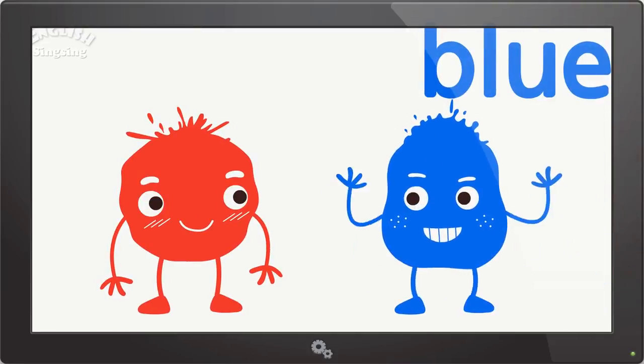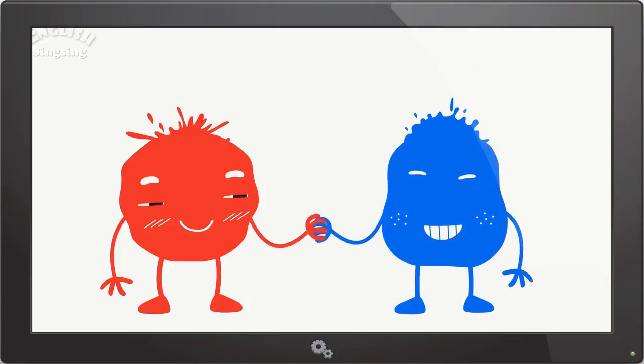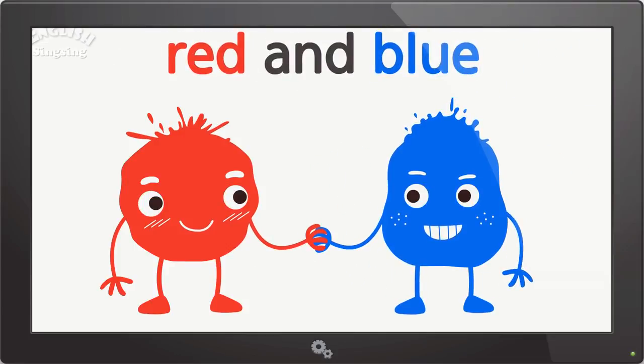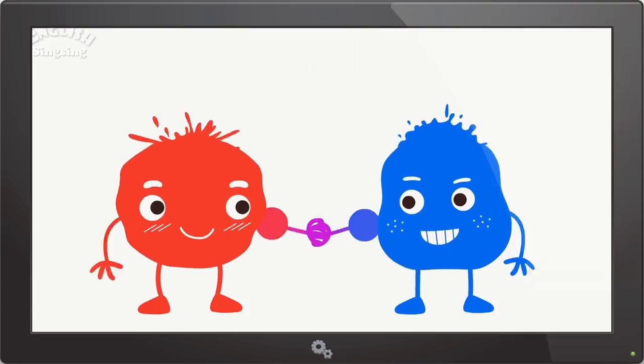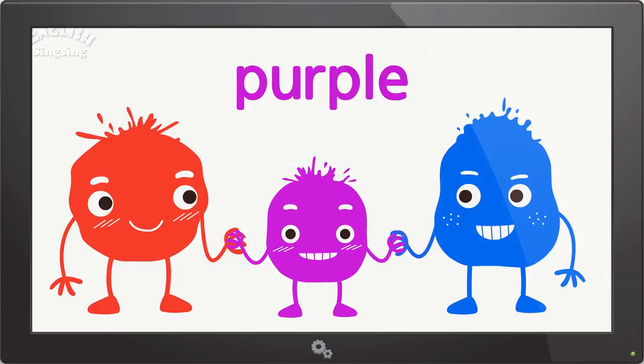Blue. The color is blue. Red and blue. Purple. Red and blue make purple.